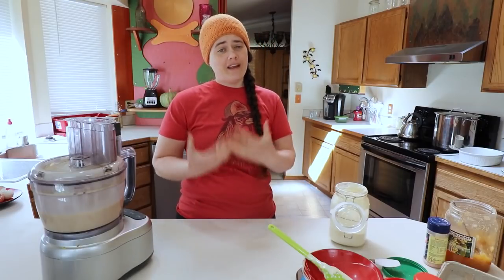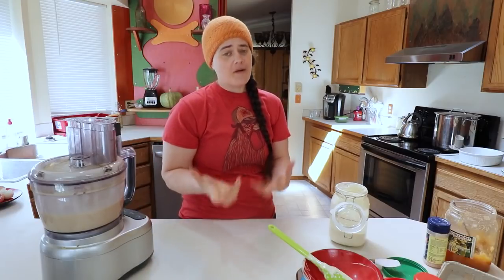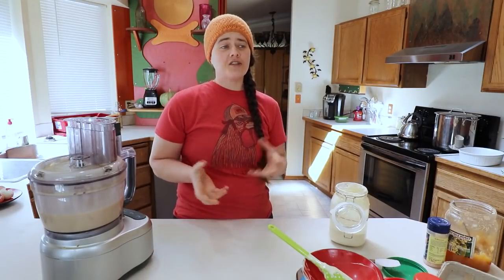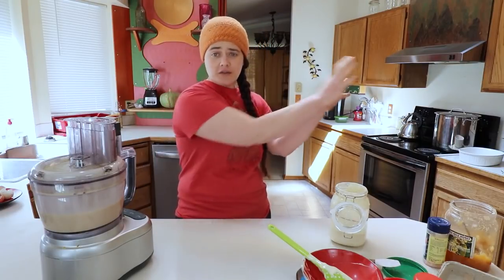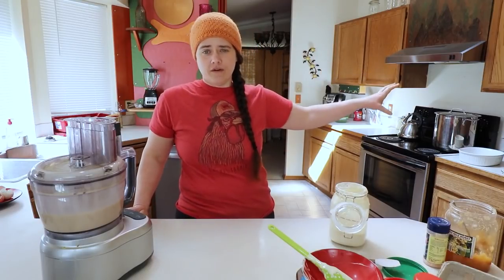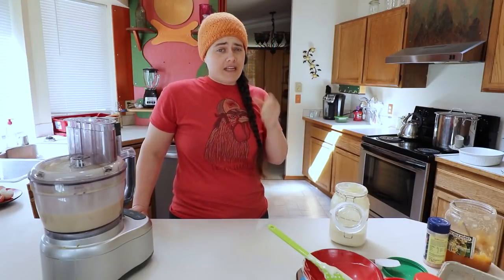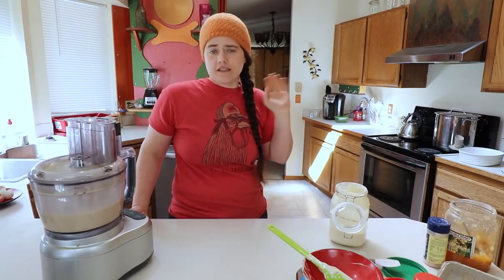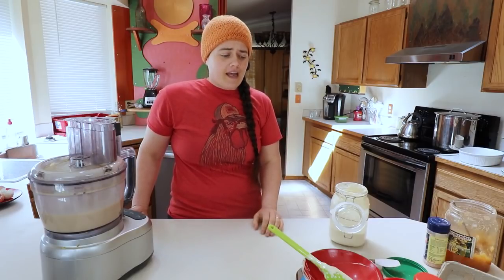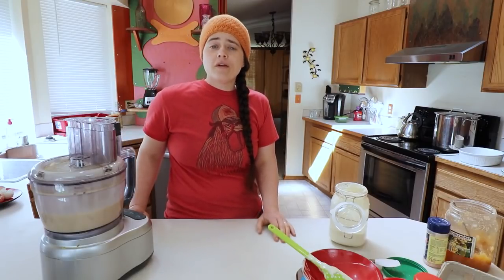I just realized I completely forgot to introduce myself. My name is Anna, and I'm coming to you from the Fermented Homestead channel. Over there I like to do most of my stuff in the kitchen, but this time of year I have quite a few gardening videos. I have a huge garden with in-ground and raised bed gardens, row covers, row cloth, a greenhouse, and all kinds of gardening videos. I also do all kinds of food preservation — pretty much any type you can think of.